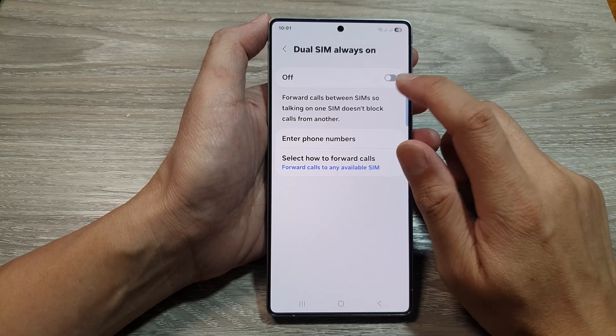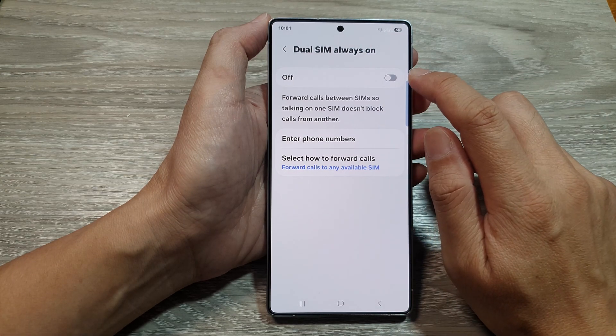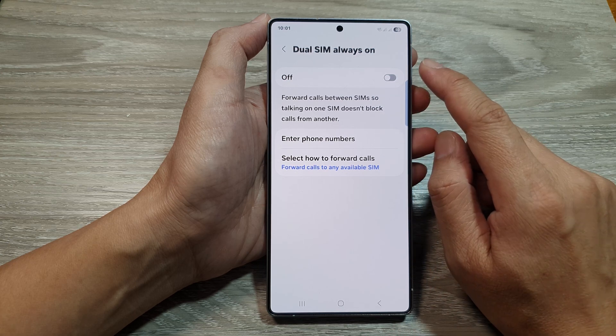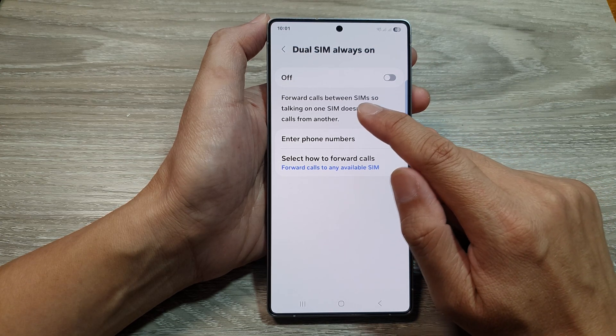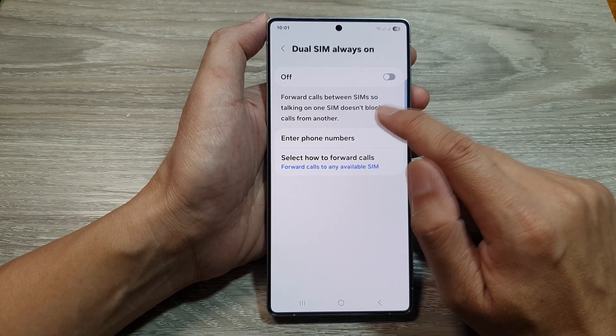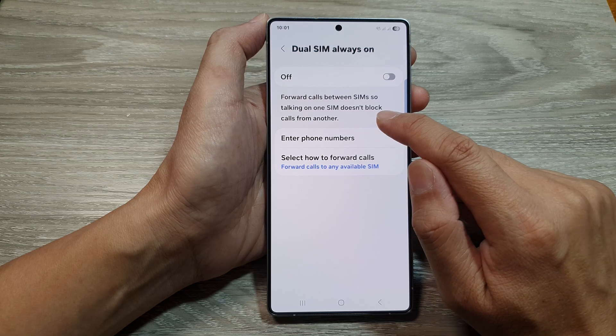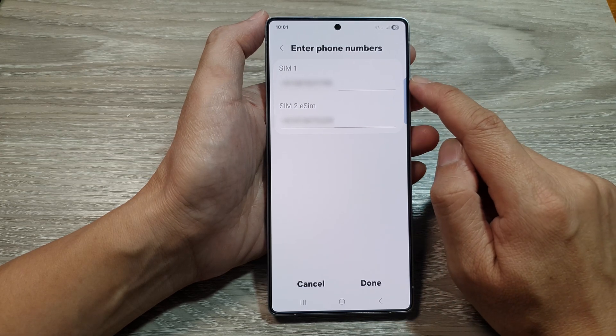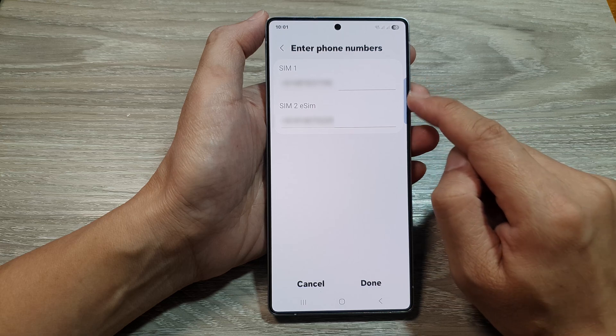And if you want, you can tap on the Toggle button to turn it on. Here, you need to enter the phone number to set up JuSIM forwarding — to forward calls between SIMs, so talking on one SIM doesn't block calls from another. Here you can enter in the phone number for each of the SIMs to forward to.